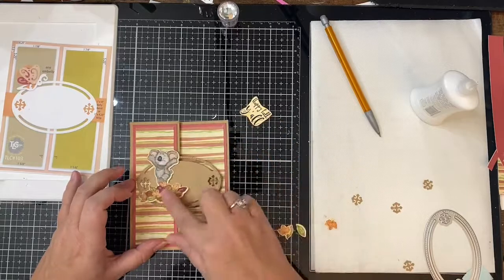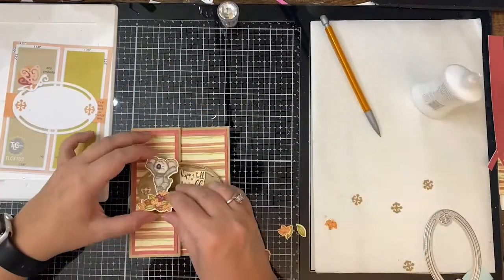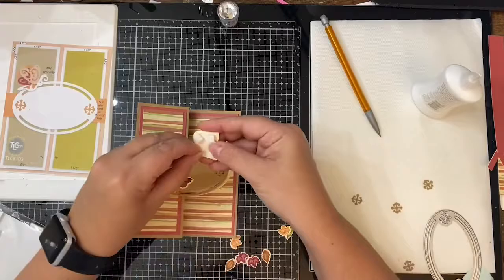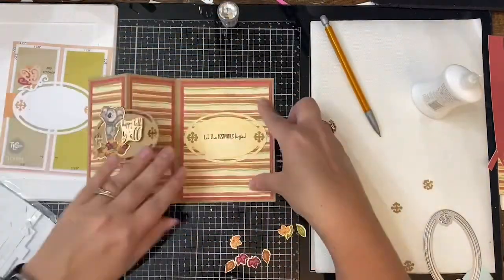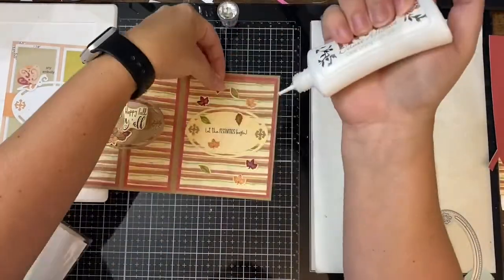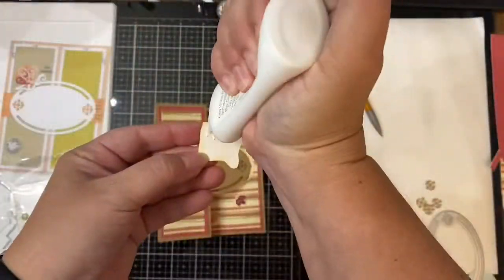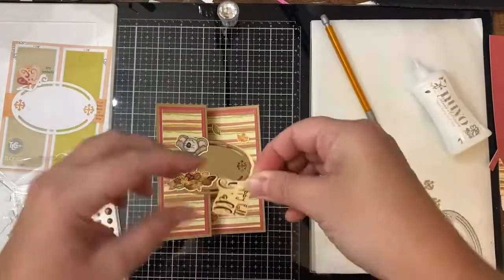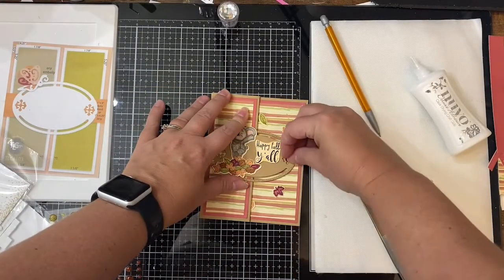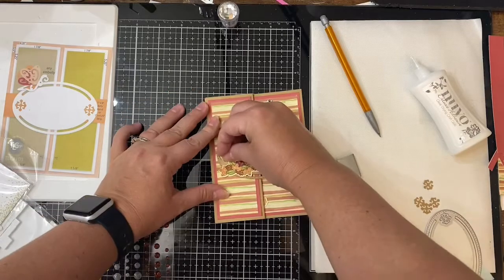Then I glued down the koala and the sentiment on the front oval. Because the koala sticks up higher than the oval piece, I moved him to the left-hand side of the card since you could see the Copic markers through the back. Next, I placed down all of the individual leaves on the inside of the card and glued those down. I added foam squares to the back of the Happy Fall Y'all sentiment on the front, but then changed my mind and removed the foam squares, deciding to just glue it down flat. To finish off the card, I added some dark red glitter enamel dots to the corners of the oval pieces on the front, and then a smaller dot for the exclamation point on the sentiment of the inside oval piece.